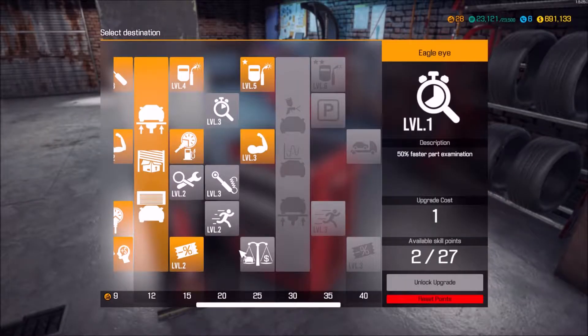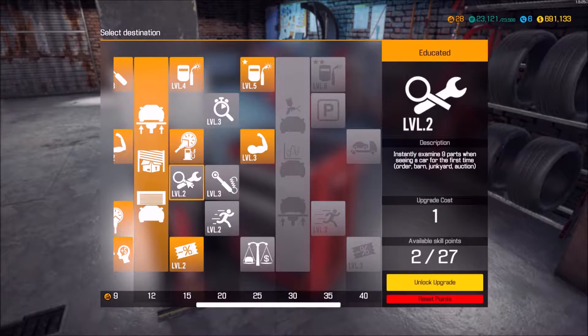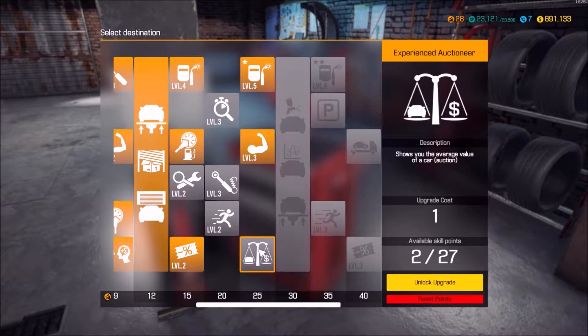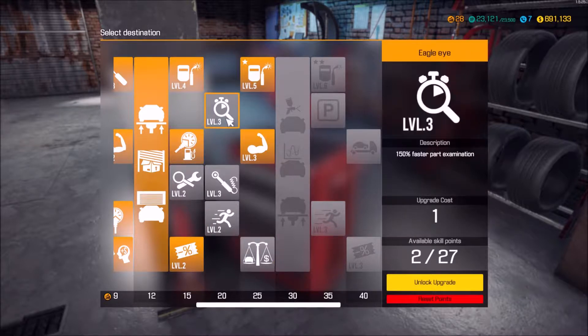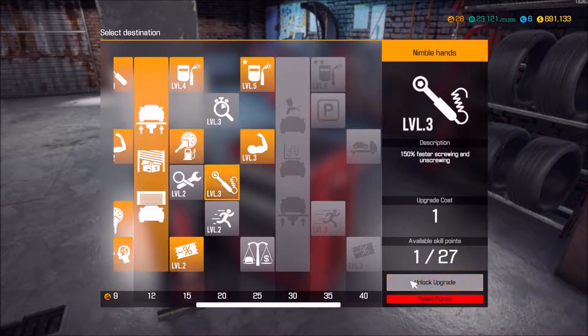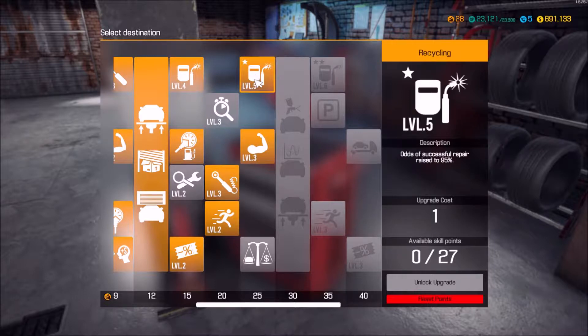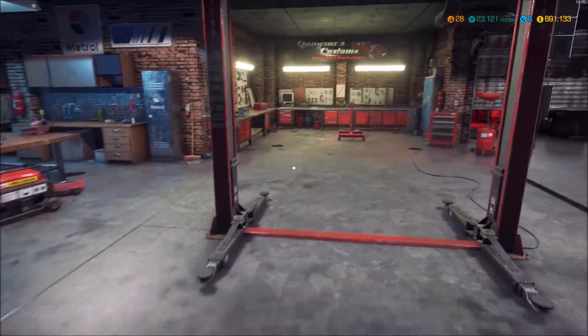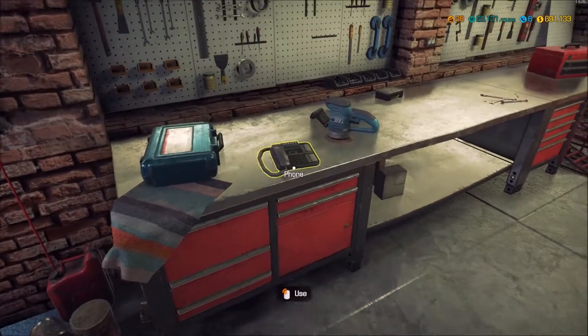Alright, let's see here - I've got two points to spend. I'm examining nine parts faster, screwing and unscrewing faster, walking faster, and faster part examination. Everyone, welcome back to Quasar's Garage! I had two additional points - I got successful repair raises to 95%, faster installing and removing, and faster walking. I want to keep a point so when I hit level 30 I get that additional lift.